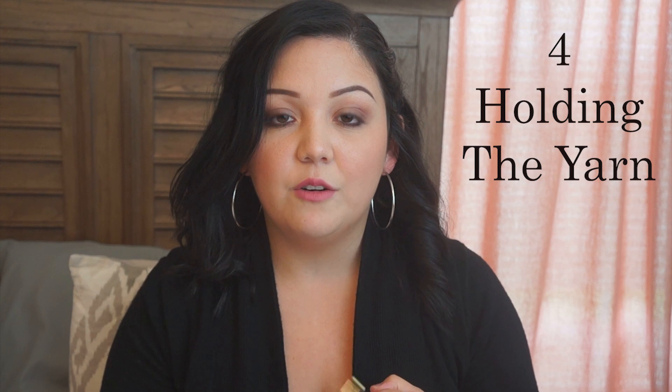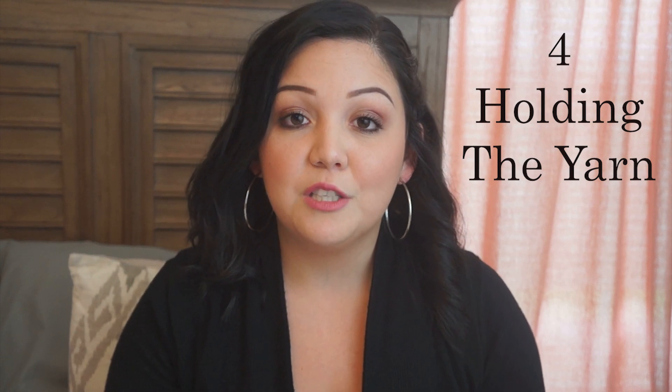Number four is holding your yarn. I had to practice a couple of times. What I love about crochet is that there is no right or wrong way. Everybody holds their yarn and grabs their hook differently, and whether you crochet right or left-handed, any way is okay. You have to find what works for you.